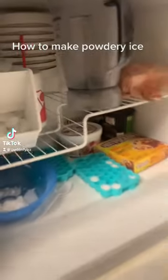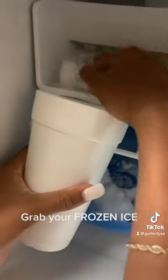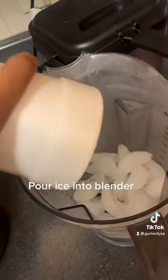This is how you make soft powdery ice. Put the blender in the freezer and wait about an hour, then take the blender out of the freezer. Grab some frozen ice cubes in a cup and pour them into the frozen blender.